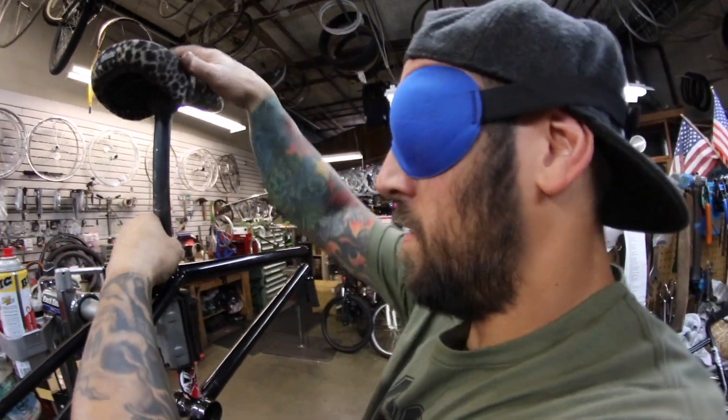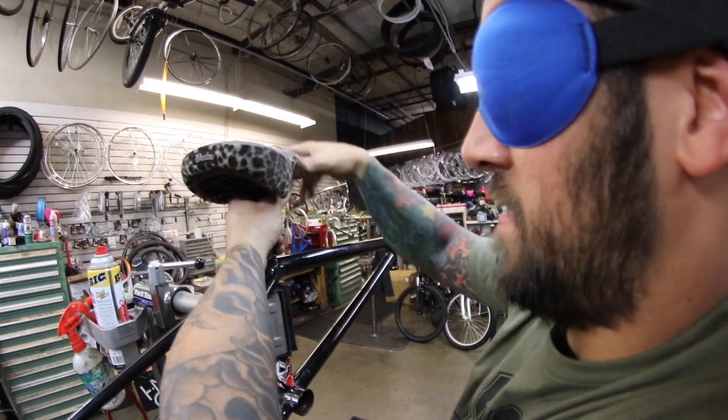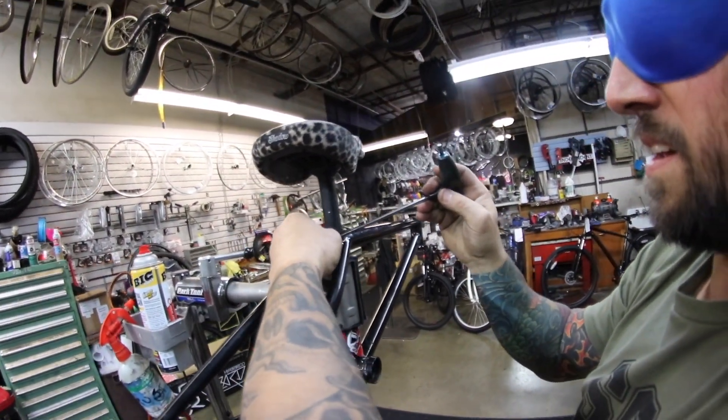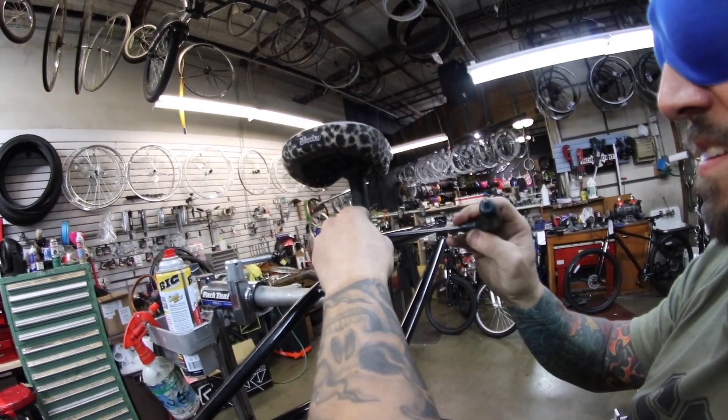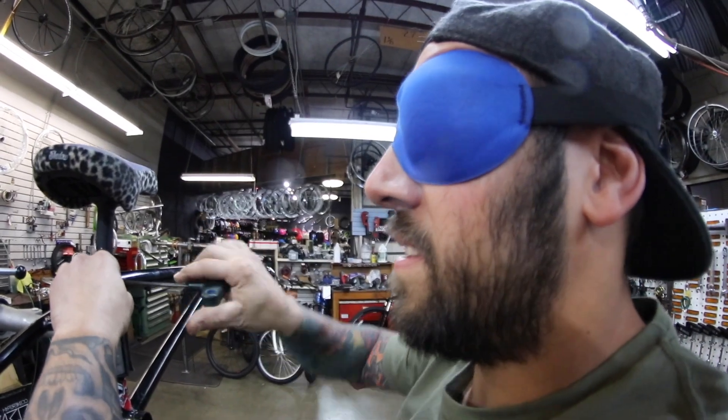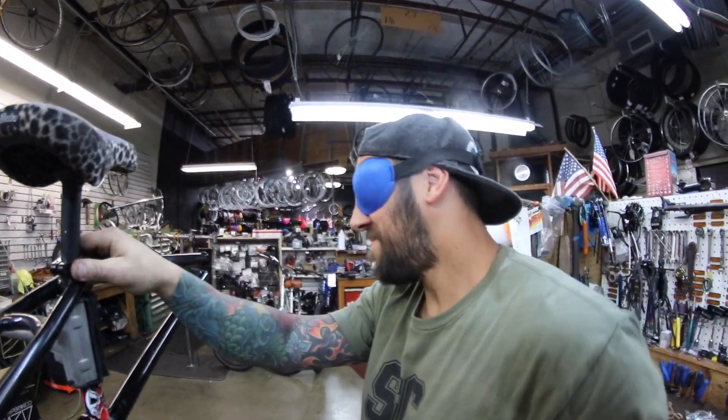Nice. You don't have to worry — that's a pretty accurate height. This is the tricky part. This is a five, or is it a six? It's a six. No, it's a five. Yep. I've got full vision right now and I can't even tell what that is.